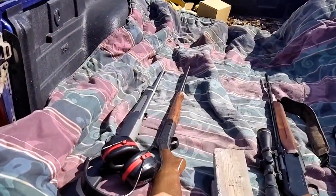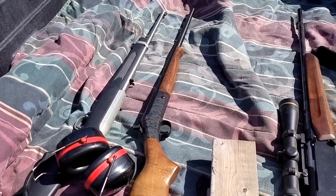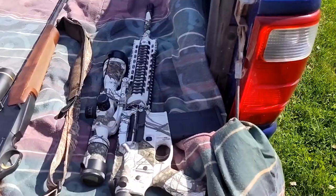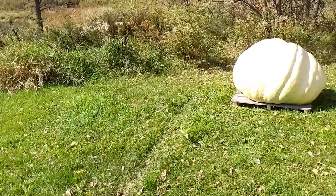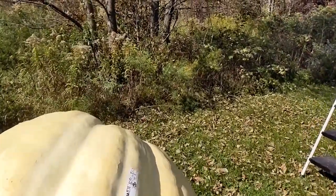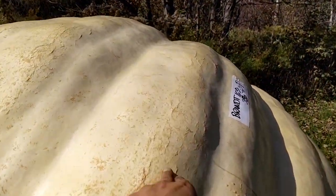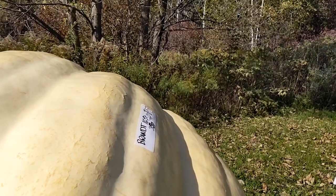We're gonna start with the old .410 because I think this is least likely to penetrate. Then we'll work our way up to the .22, then .223, and then the .270 short mag. And if that turns out interesting, I may bring out some other guns. Once we get up to the higher caliber, we're gonna try to hit the rib — that way I'm going through four feet of flesh to see if I can stop that bullet.